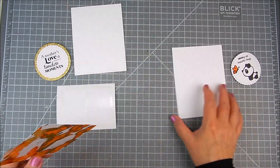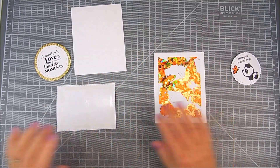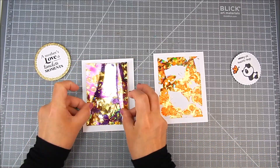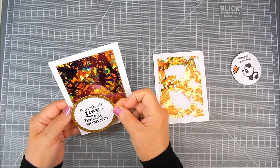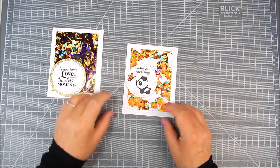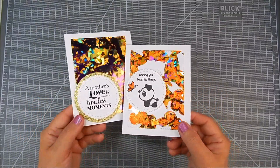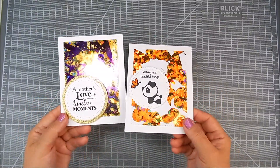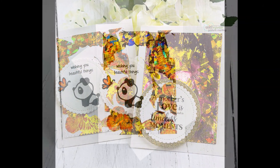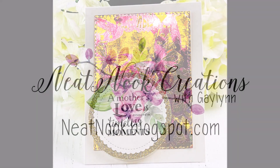I'm going to make two cards. One is going to feature the panda and the other is a Mother's Day card. I just chose different sentiments and images and die cut them out to accent the foiling, but it's not necessary — you can just use the foiling as is. I wanted to make cute little cards. It's so easy, I hope you give it a try. Thanks so much for watching — please take a moment to subscribe to my channel, like and share. Have a great day.